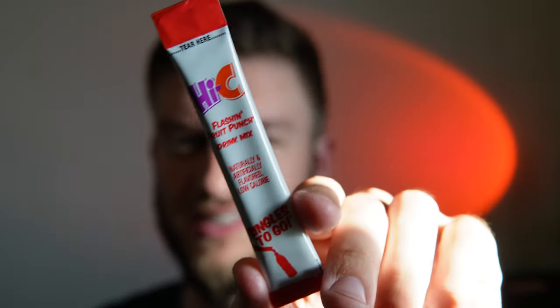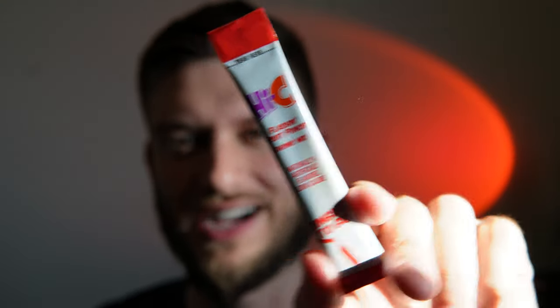I got this at a store that sells some very specialty things, so I don't know how they got it — it's not very common in Canada. I've never seen Hi-C here before until now, so very cool. I'm going to tear it open, mix it up into water, and let you know what I think of this Flashing Fruit Punch.